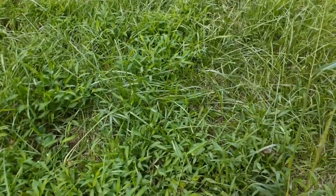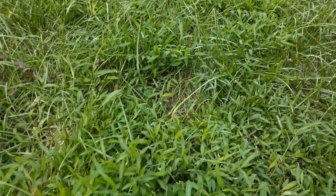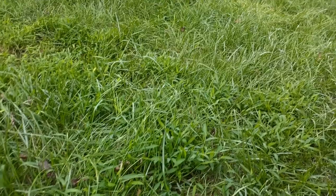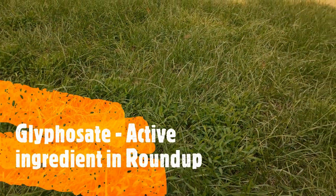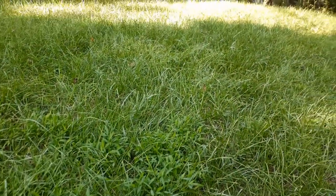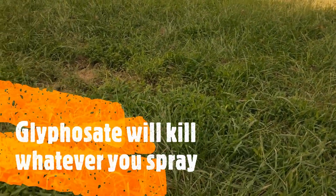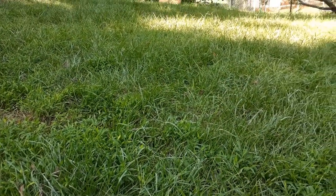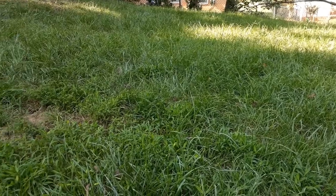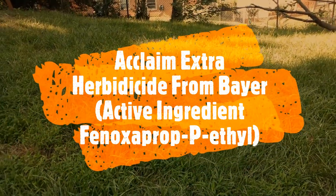If you have a lot of stilt grass, one way is to use herbicide. Glyphosate is very useful for stilt grass — it's the active ingredient in Roundup — but the problem is it will kill your other grass too. So if you have patches of stilt grass and want to kill only that, glyphosate is not going to be a good option. Another option is a product like Acclaim or Milestone, and I will put some links in the video description.